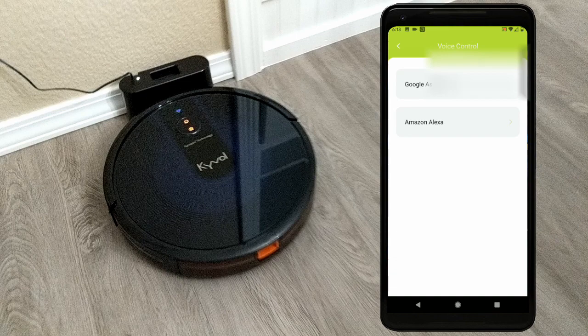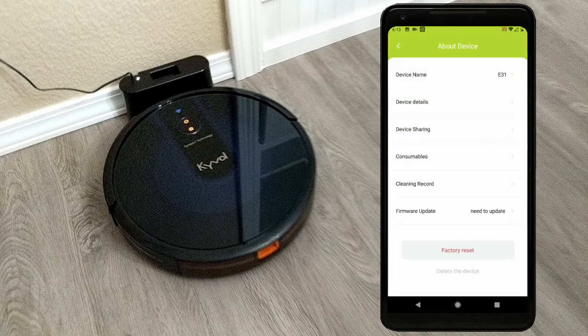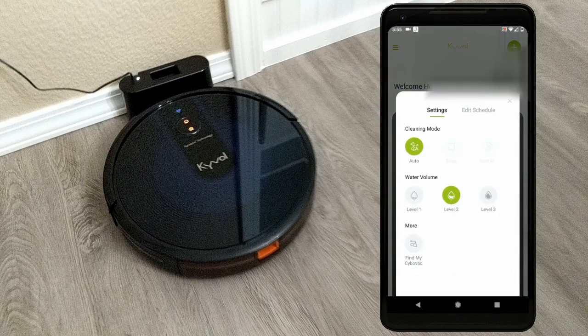You also get the option to start a cleaning cycle, send it to its charging dock, put it in spot mode, and see its status. You can change its name, check the status of the brushes and filter, check the network details, and update the vacuum. While the vacuum is doing your work for you, you can go to the app settings and change options like cleaning mode, the level of suction, the amount of water it will use when mopping, and you get to set up a schedule if you want to.